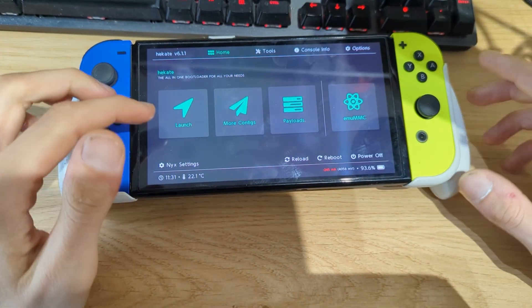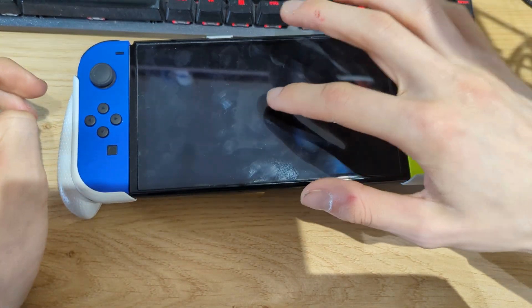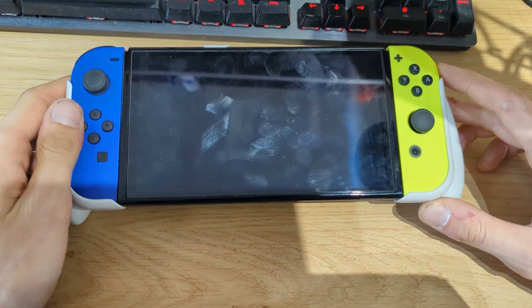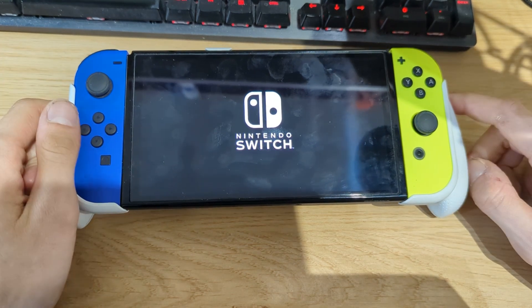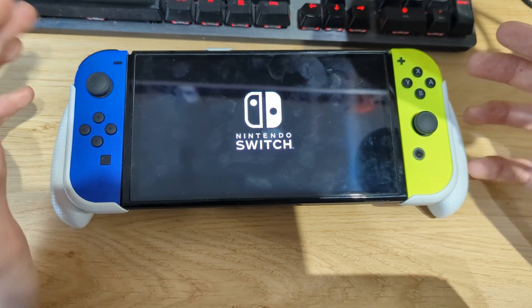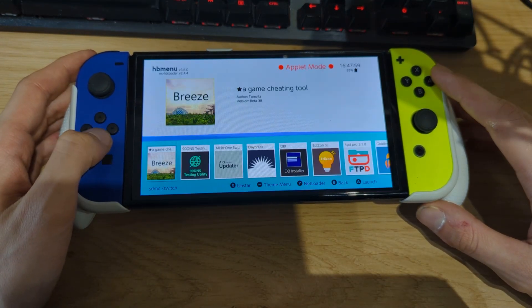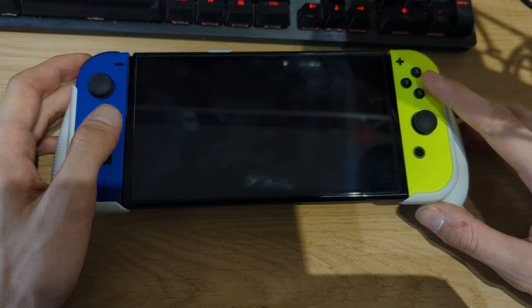Your switch should reload Hekate. Then go to Launch and select custom firmware eMMC — in my case since I'm running custom firmware from my micro SD card. Give it a few seconds to boot back into the Atmosphere custom firmware. Once it's booted, unlock your Nintendo Switch and go to the homebrew menu — you should see the Daybreak application. Open it up.